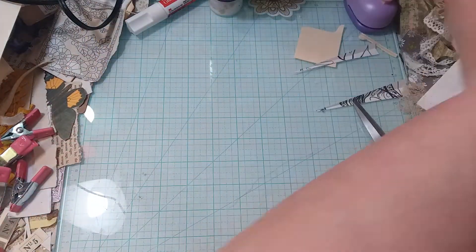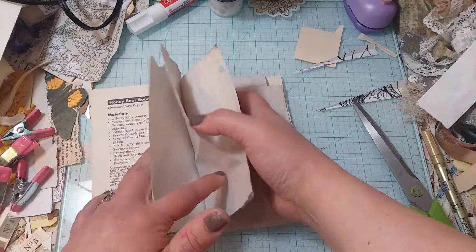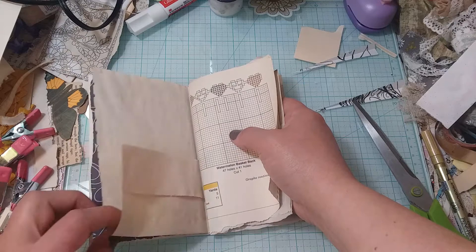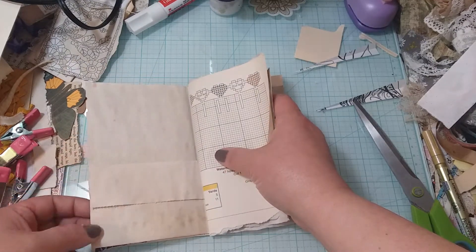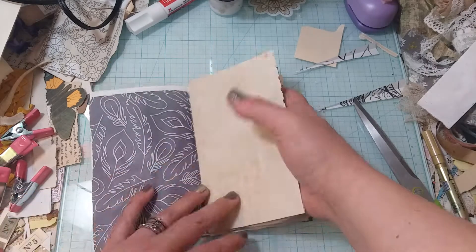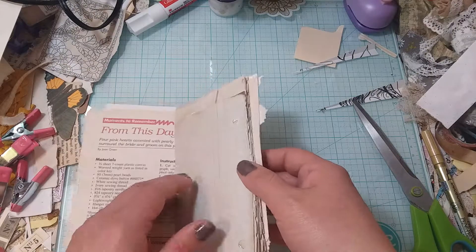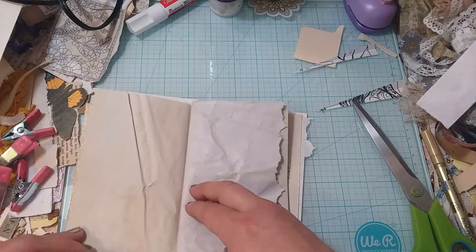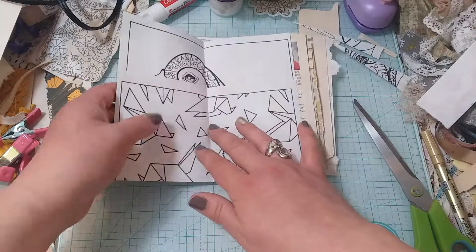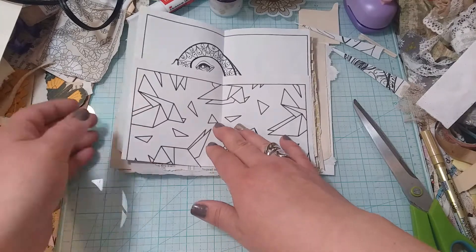I haven't decided yet whether I'm going to ink around all my edges or not, but I better hurry up and make that decision. For one page I might sew the pocket down and leave it as is. Then I have another one I already did — this one can be folded out and journaled on and then tucked back up. The one in the middle I can just pull that flap down when I sew it in, then put the flap back up. Yeah, that'll work.